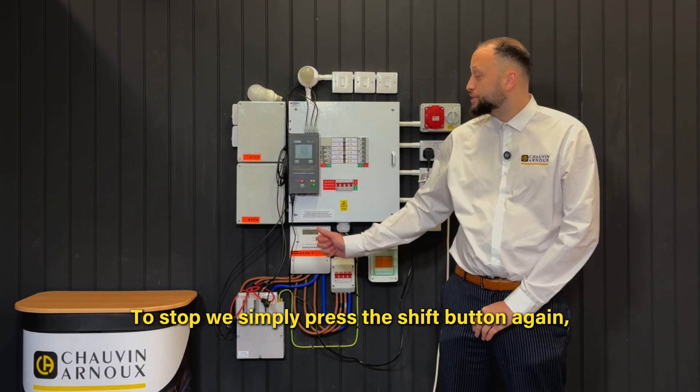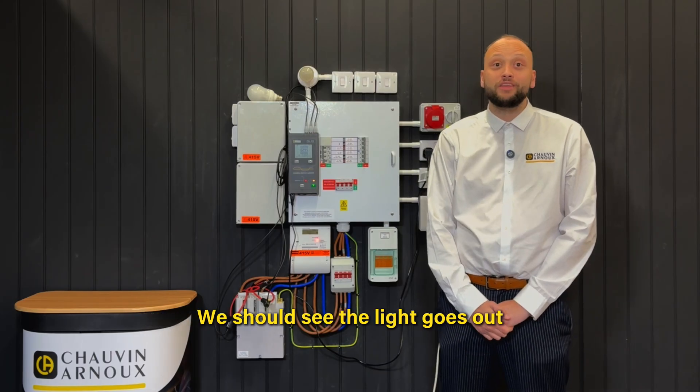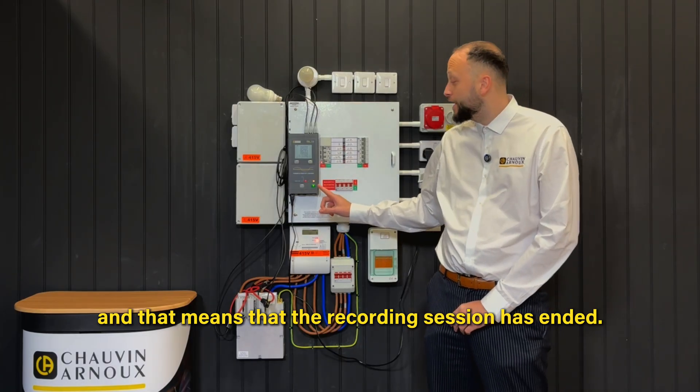To stop, we simply press the shift button again, wait for the record light to light up and let go. We should see that the light goes out and that means that the recording session has ended.